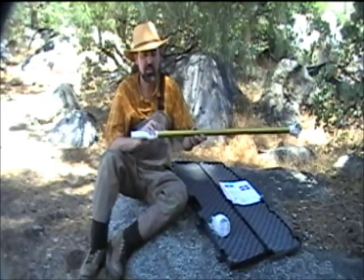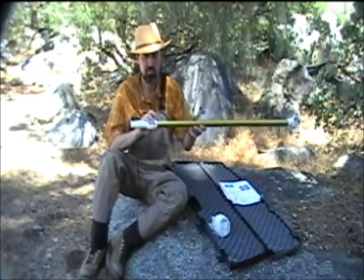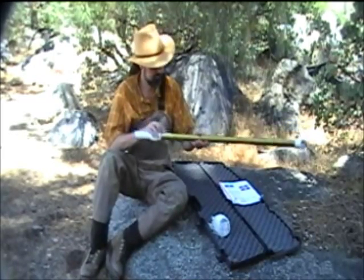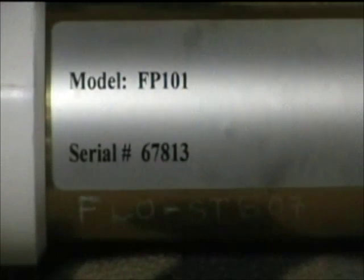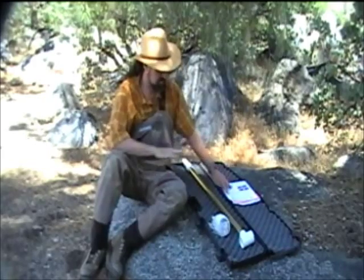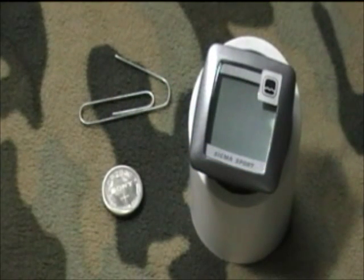Every single piece of data that's been collected in the field should be traceable to the meter that produced it. In addition to all this stuff that comes from the manufacturer, get yourself a paper clip. In order to change the batteries or calibrate the flow probe computer, the computer module must first be removed from the probe housing.